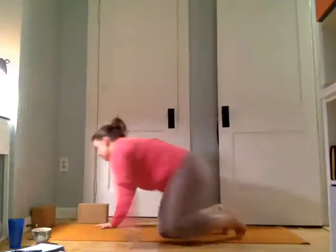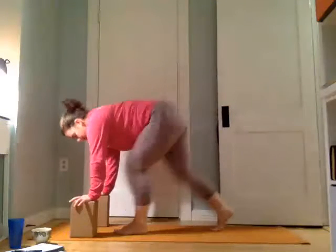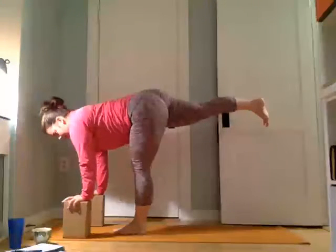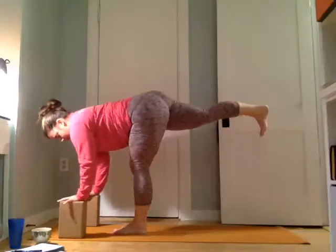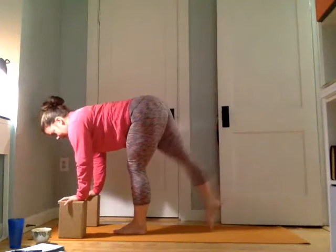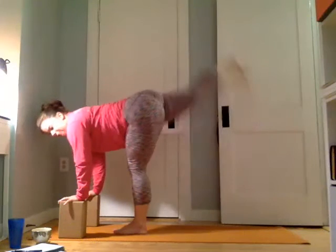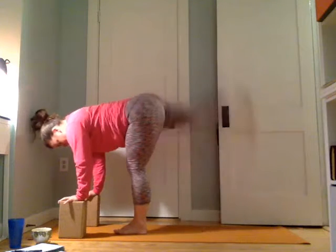From here we're going to come up to stand. You can use blocks under the hands or a piece of furniture. We're going to find warrior three. Left foot comes forward, right leg comes to the air — just finding classic warrior three position. Toes down, belly pulls in. We're going to use our hands for support because we're going to move. We'll tap the right toes down and kick them to the sky for ten: nine, eight — squeeze the butt — seven, six, five, four, three, two, and one.